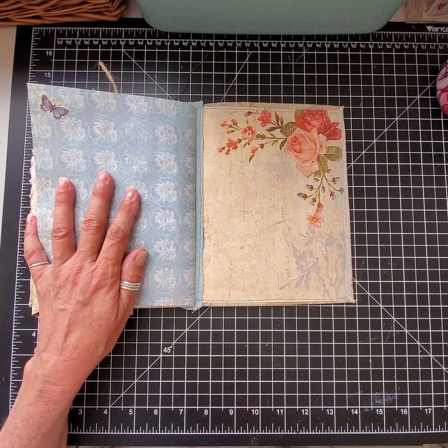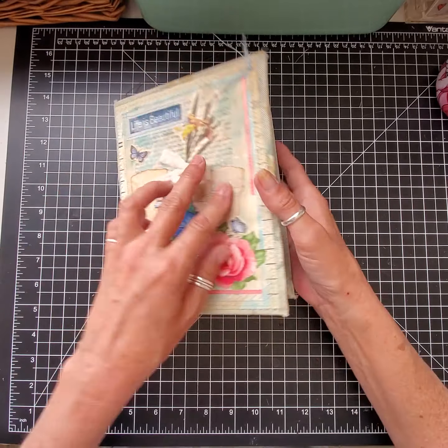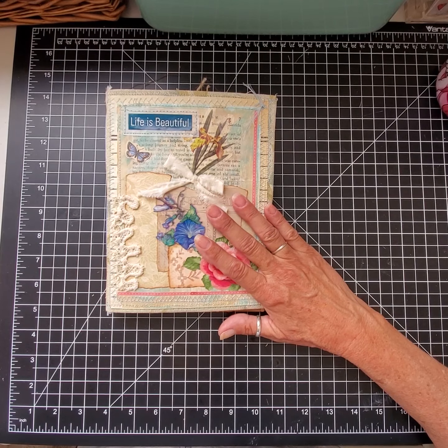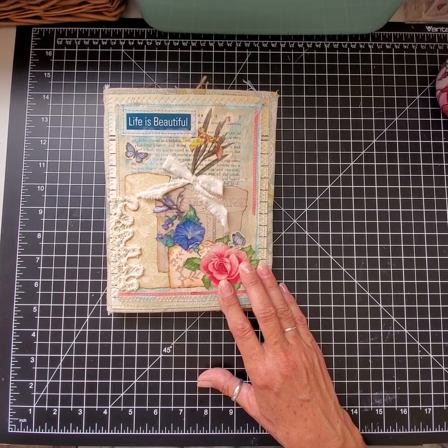There's a little butterfly up here at the top, and then the back of the book I left blank — you could put a pocket on it or just write on it, whichever you'd like. That's it! It will be on my Etsy shop when you see this video, which will probably be Monday, February 21st.